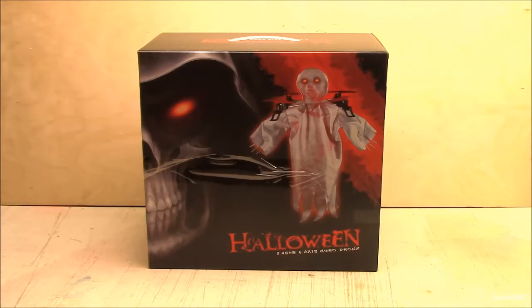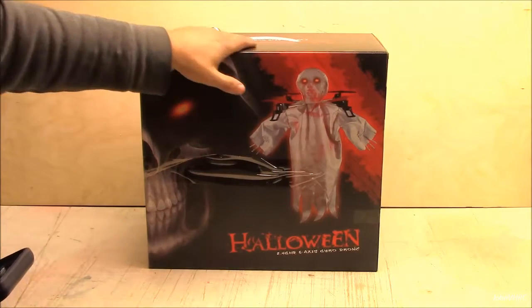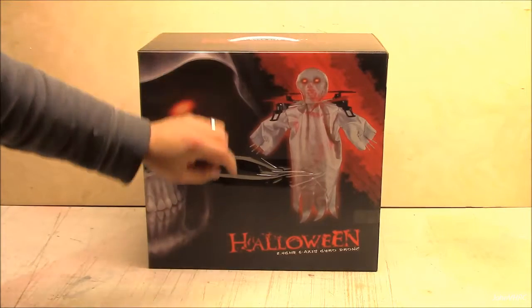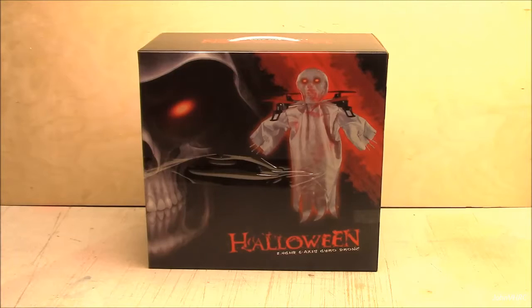Hey everybody, check this one out. You've got the 1013 Skull RC quadcopter here. You can see you've got your blades in your arms. You've got a Halloween theme going on here with the ghosty thing. It should be pretty fun with Halloween just around the corner here. This would be pretty cool.